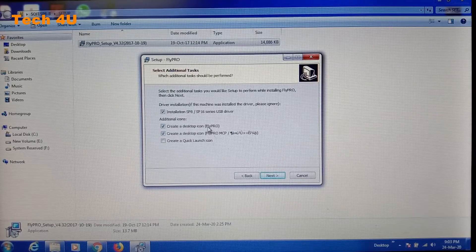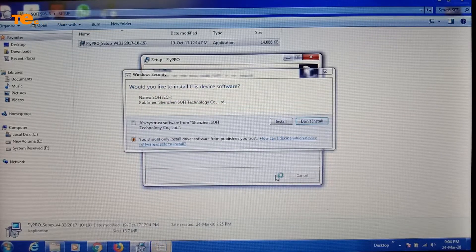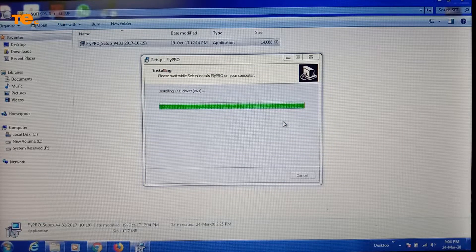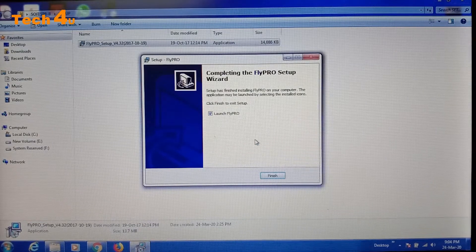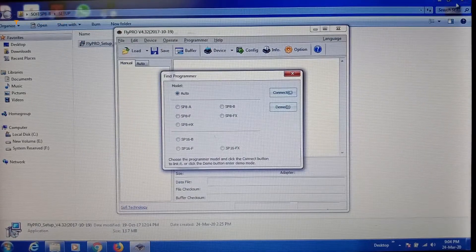Create a desktop icon is checked. Next. Install — it will begin installing. It will ask: would you like to install ZDV software? Yes. It is installing now, including the USB driver. Please be patient. The process is completed, and finally I am giving the command finish. I am closing this.